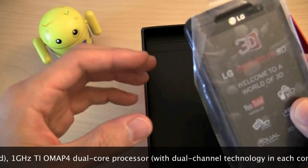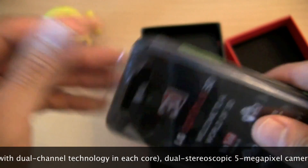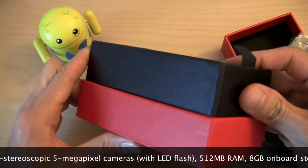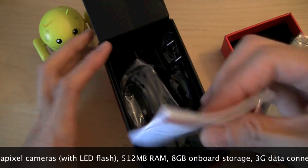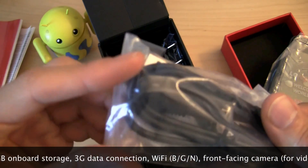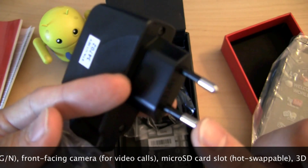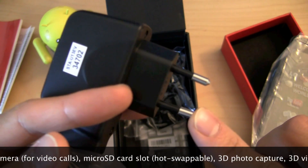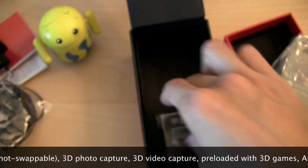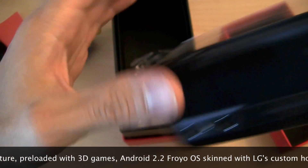Before we get into the hardware — it's got two cameras because it can take 3D pictures and video. Let's take a look at the box. You lift up this tab and there's the documentation. We've also got a micro USB cable that serves as both a charging and data cable. There are headphones included, and we've got a battery.